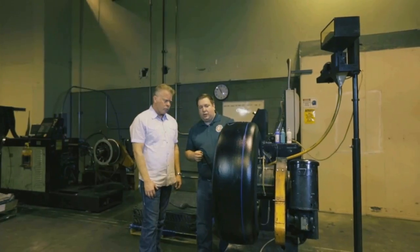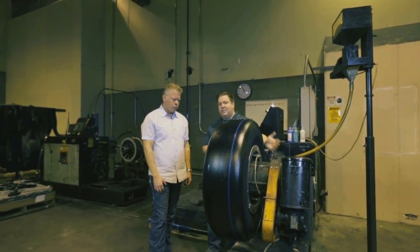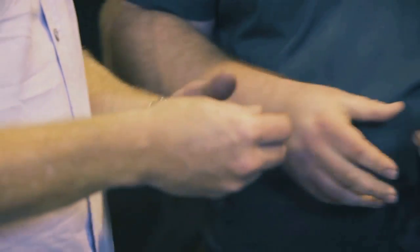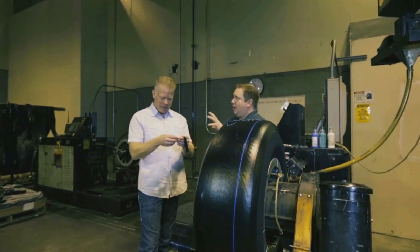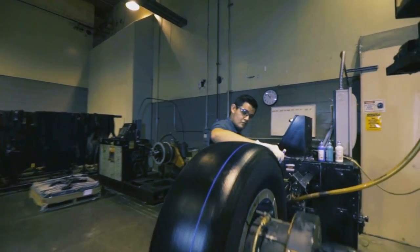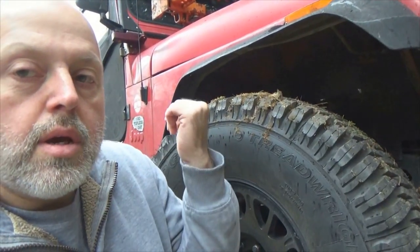We put uncured rubber on our tire and this is what makes a remold — it's one continuous ribbon of rubber that hasn't cured yet. It doesn't have the properties of cured rubber like a rubber ball or your tires. It's not resilient, it's gummy. That's what makes the remold — this is going to be molded into your new tread pattern.